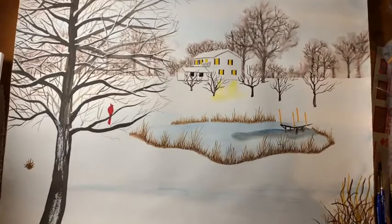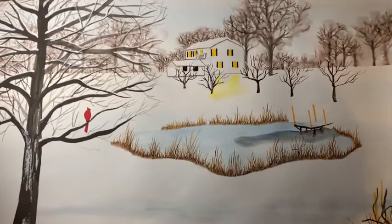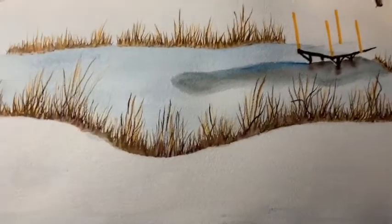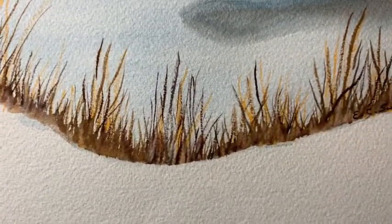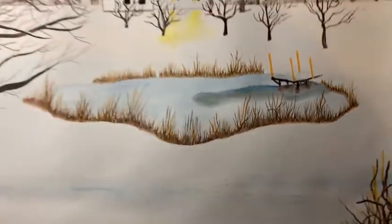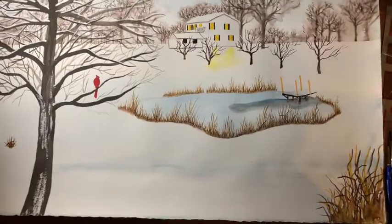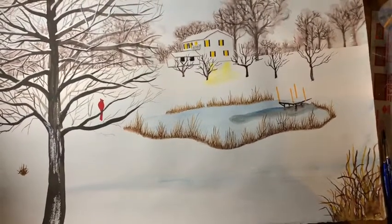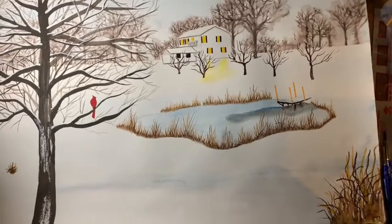You might say it's not signed, but it is — it's signed in the weeds. There's my name somewhere down there. So there we go: Tennessee Winter, or The Cardinal. I had two names for this painting.